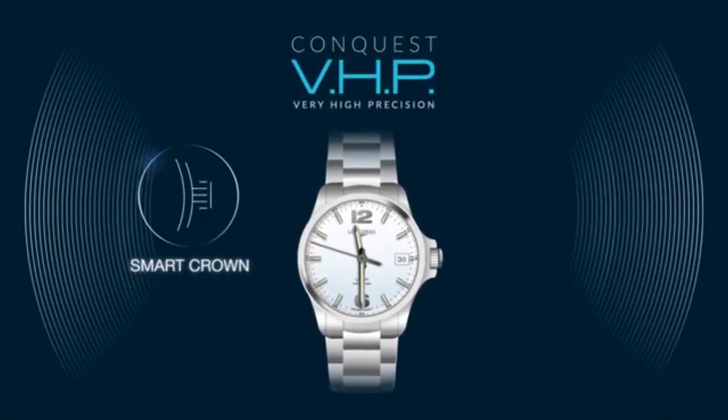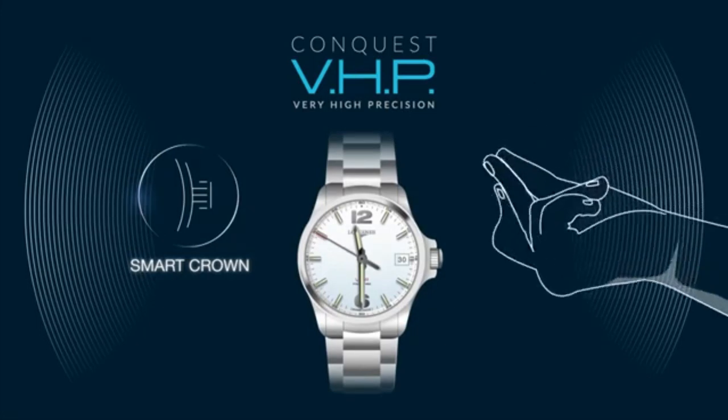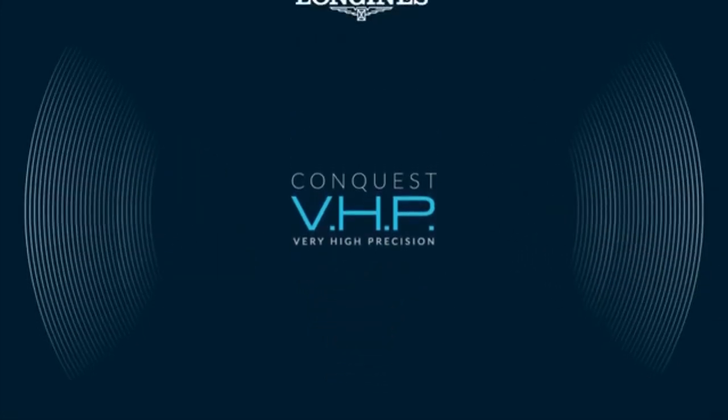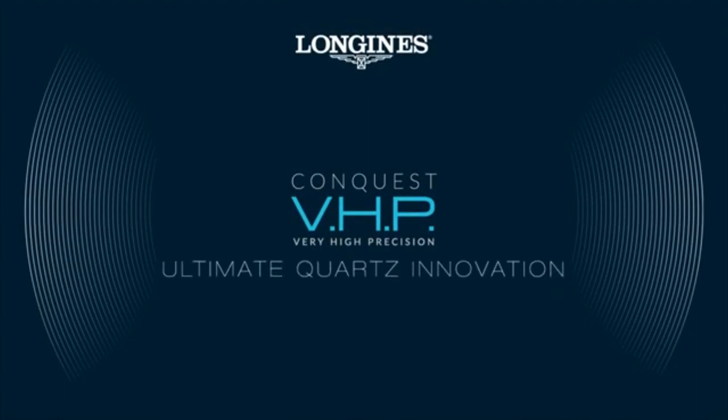With our smart crown, innovative settings are easier than ever. Conquest VHP — ultimate quartz innovation.